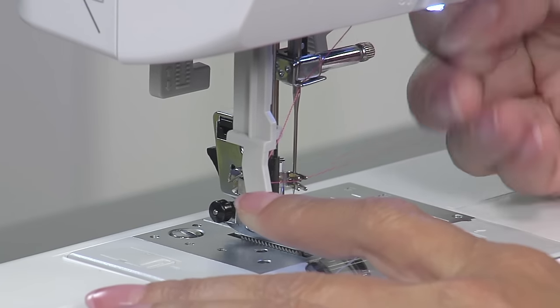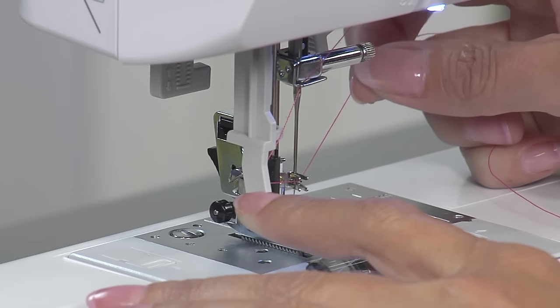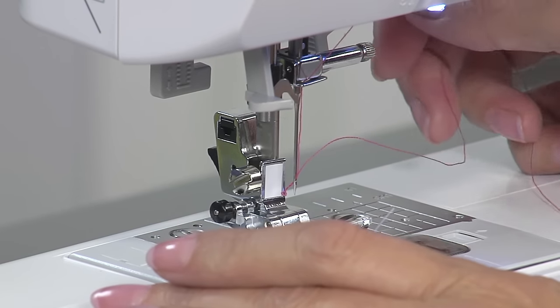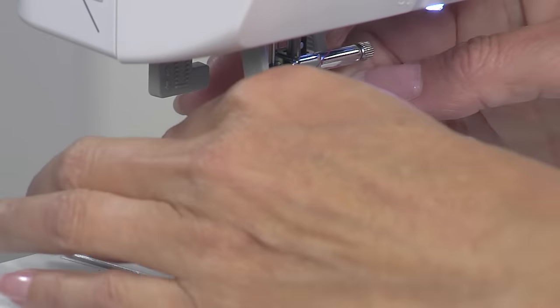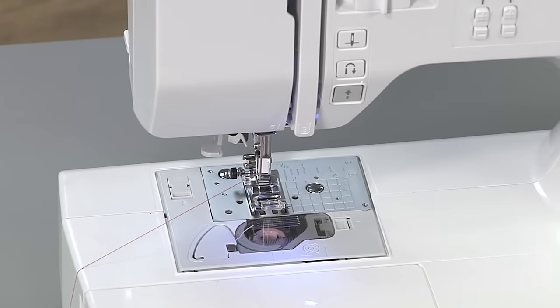Pass the thread under the hook and while lightly holding the thread, gently release the needle threader lever. The hook will pull a loop of thread through the eye of the needle. Gently pull the loop until you have pulled the thread tail through the needle. Your machine is now threaded.